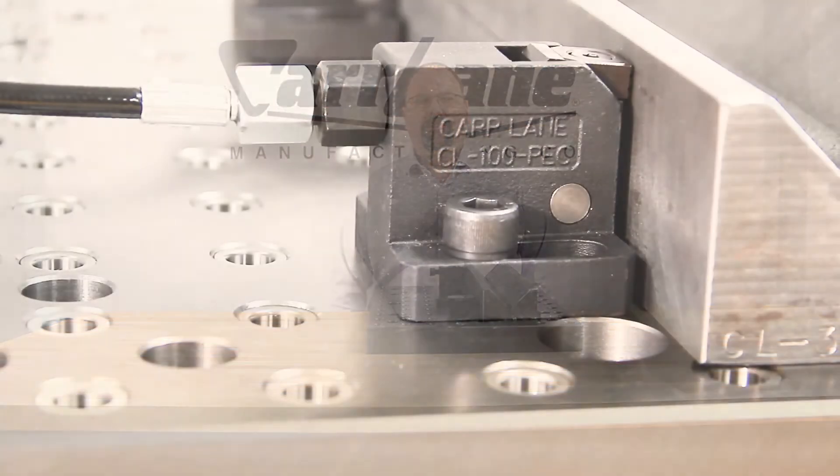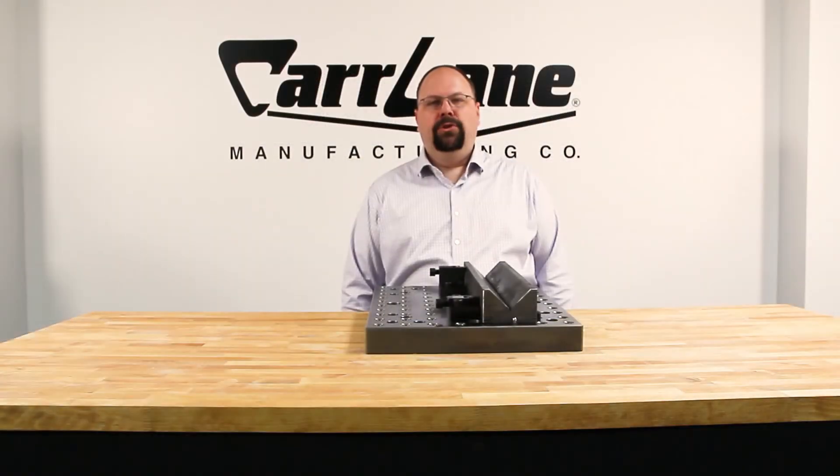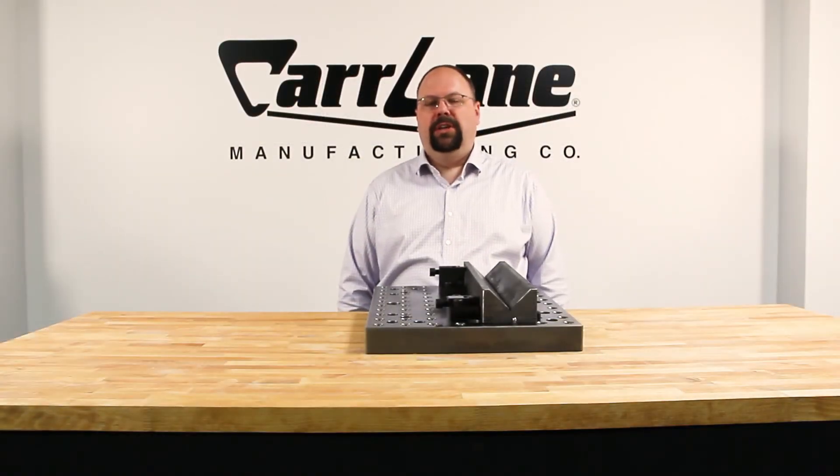The new low-profile version offers a limited stroke in the mechanical version, but an identical stroke in the hydraulic version, while clamping force remains the same. This super compact version is especially well-suited to multi-axis machining.